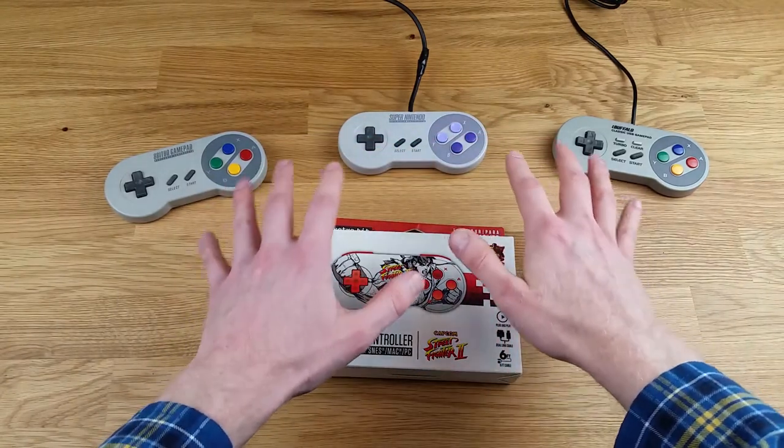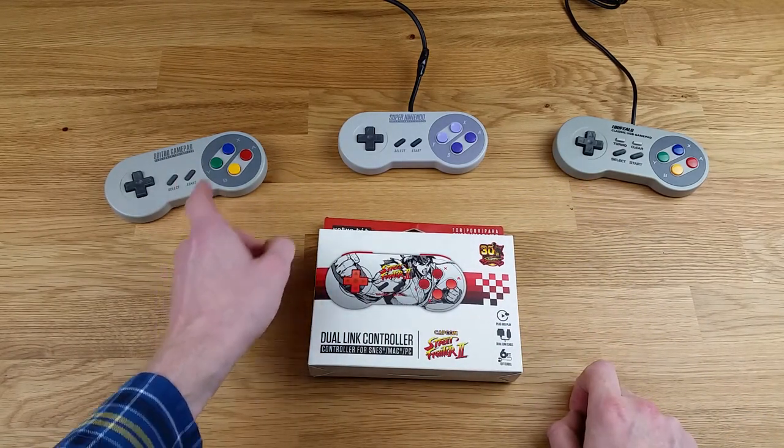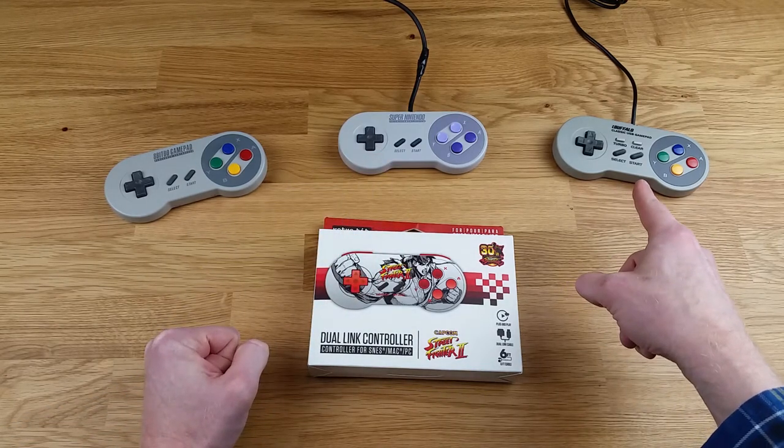I've also brought along three other controllers to compare this one to. I have the 8BitDo SFC30, I have the original Super Nintendo controller, and I have the iBuffalo controller.